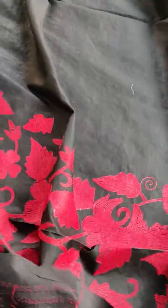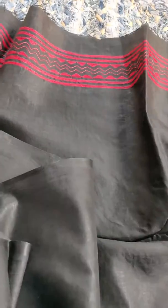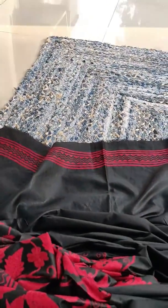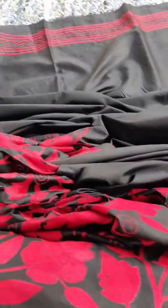It is an extremely soft sari to wear with very fine work done on it. The blouse is close to one meter, and the work will be on the sleeves. The sari itself is a bit less than six meters — you can see the softness of the sari.